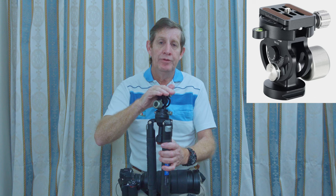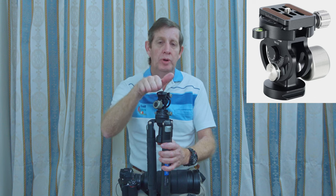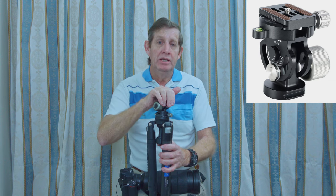So I bought a Leofoto two-way tilt head — not a pan and tilt, just a two-way, so it only rotates forward and back. This setup comes in at 1.2 kilos less than my Manfrotto outfit, which means I'm carrying 1.2 kilos less in weight all the time. And that is a huge saving for me.